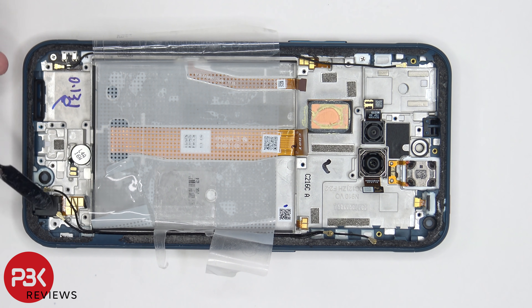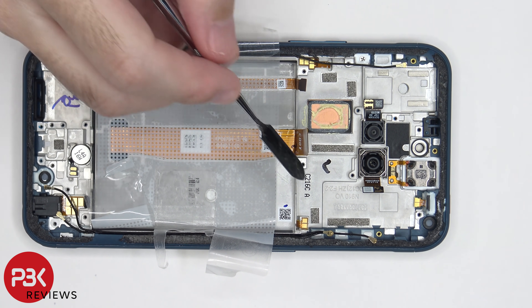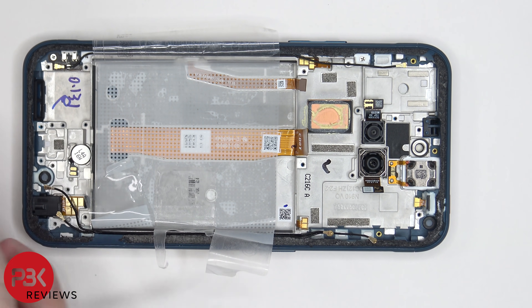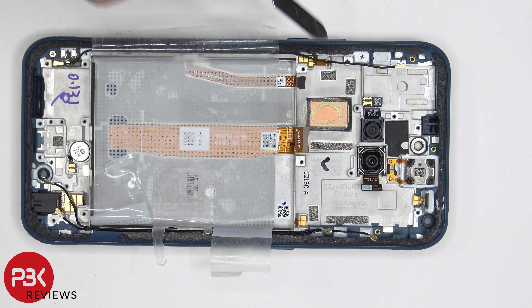Moving on, the headphone jack is located down here and its flex cable is just held down with adhesive, so to replace it you'd pry it off. The vibrator motor is also held down with adhesive. There's a small antenna board connected with a coaxial cable which runs along the side and connects to the main board. There's a flex cable for the volume keys on one side and a flex cable for the button on the other side. The earpiece speaker is on top held down with adhesive — apply some heat and gently pry it off to replace it. These two cameras are also held down with adhesive. There's a copper heat plate which sits underneath the motherboard.